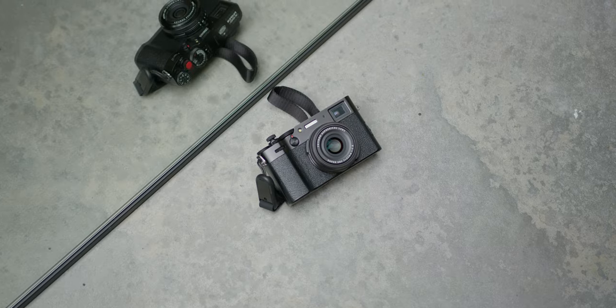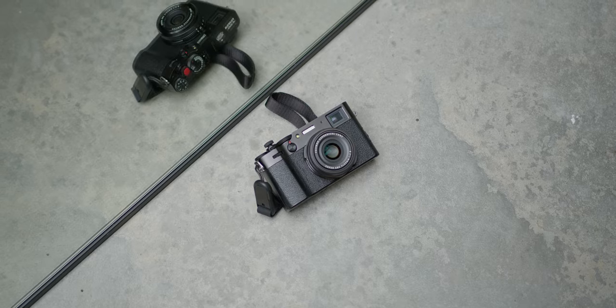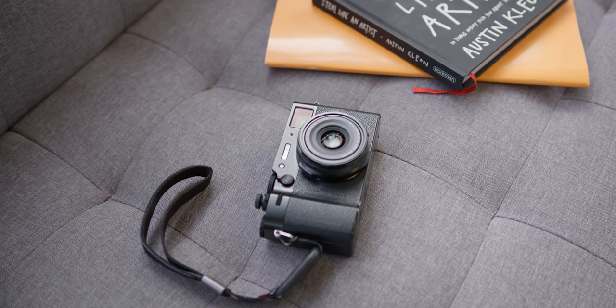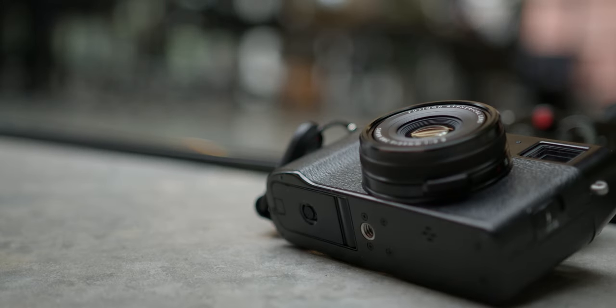So let's jump into the first thing I love about the X100V, and then some of the things I don't like as much. Firstly, the overall size and compact nature of the X100V is by far my absolute favorite thing about it. Being able to not worry about different lenses, hoods, adapters, and all that stuff, and just going out there to shoot is so great.